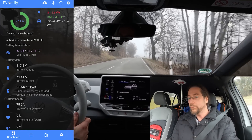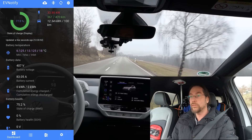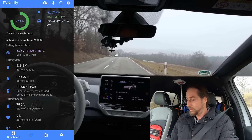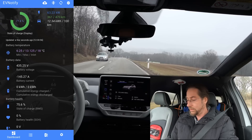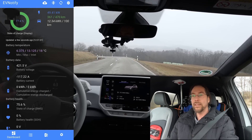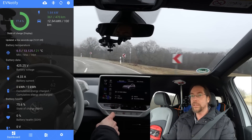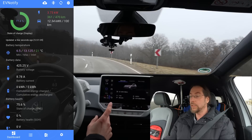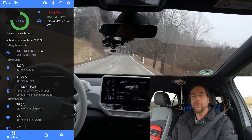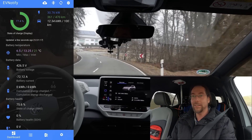Now let's see full regen. I have full regen available, also no power limit — this will be all power and full regen. 62, 63 — yeah, it's around that area. It's 63 kilowatt of regen, but I'm still taking 5 kilowatt for heating, and the battery heater is on too, so even 10. That's cool. Battery temperature 6 and 13 degrees.